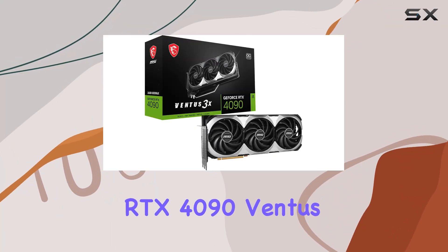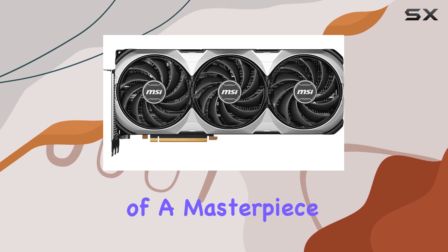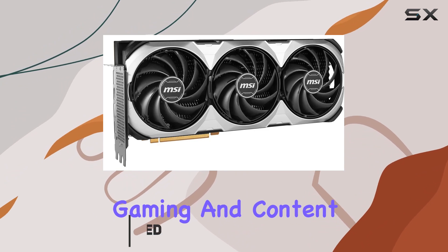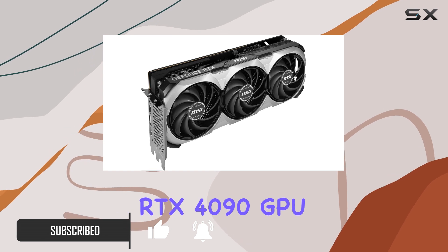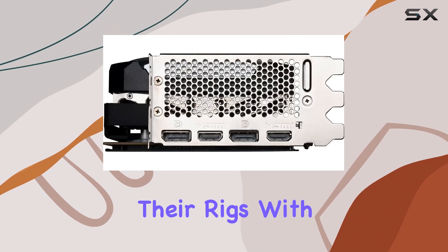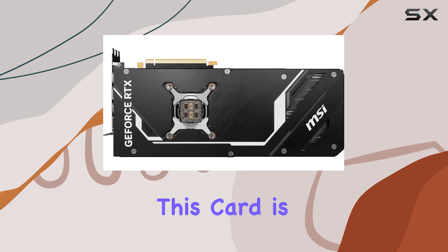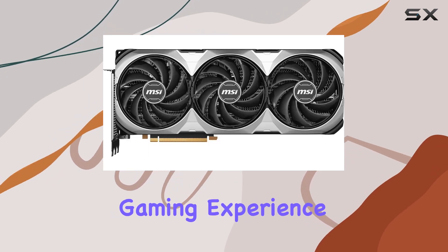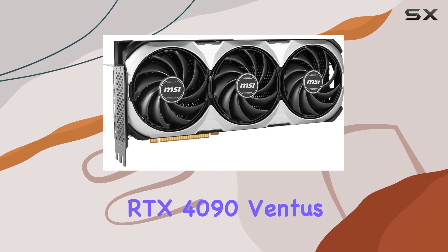The MSI GeForce RTX 4090 Ventus 3XC 24G OC is nothing short of a masterpiece in the world of gaming graphics cards, marking a new era of ultra-high-performance gaming and content creation. At the heart of this beast lies the NVIDIA GeForce RTX 4090 GPU, with a staggering 24 gigabytes of GDDR6X graphics memory — delivering an unparalleled gaming experience with no compromises.